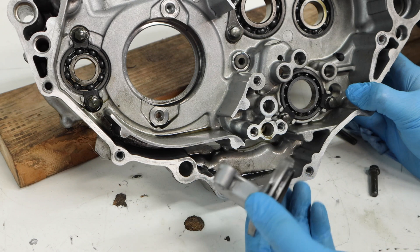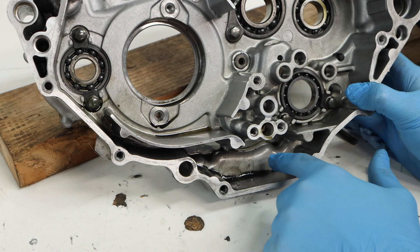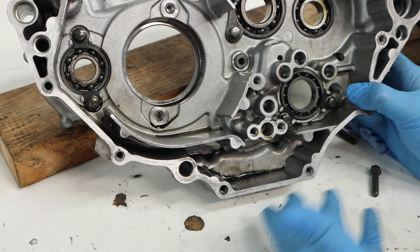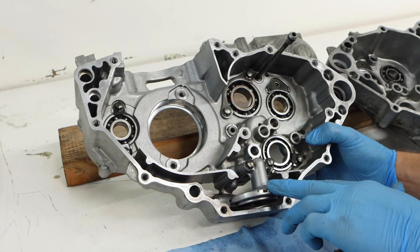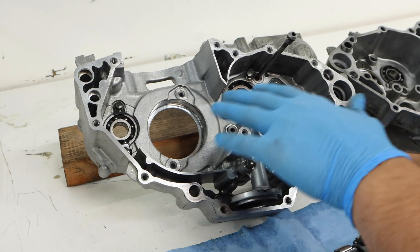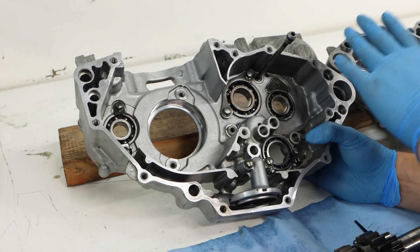One last thing about this oil pickup: now that we have it out of the way there's going to be a good amount of dirt down in here, so you want to make sure you clean that out because it's just going to run through your oiling system and wear out your parts much quicker. I went ahead and installed the oil pickup, cleaned out some dirt and sludge, and also cleaned other areas in the case on both sides.